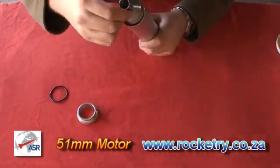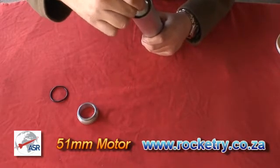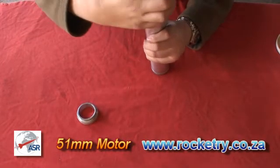Then take your nozzle and push it into the liner. Take the remaining o-ring and put it into the cavity.